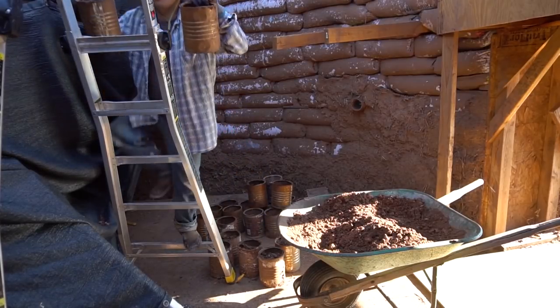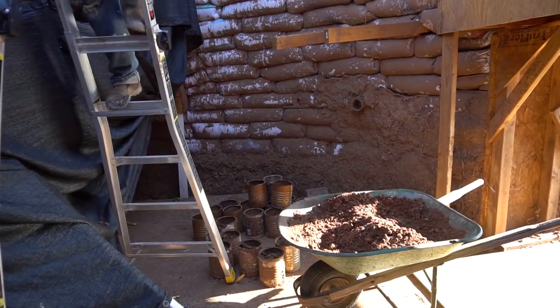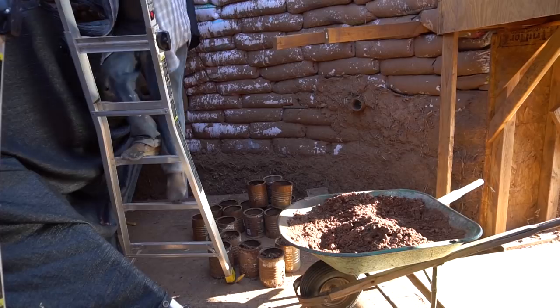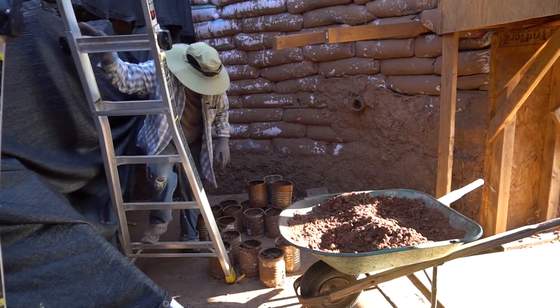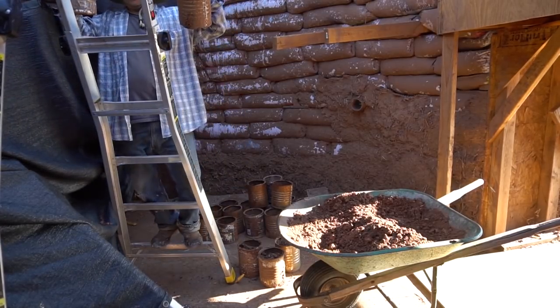Pretty much what I'll be doing for the day is going out there, prepping the dirt, filling the cans, taking the cans up there. As quick as I can get the cans up there with dirt for her, the quicker she can fill those bags and the quicker we can get this done. Just shuttling back and forth bringing dirt - she'll be up there filling the bags. We'll see how this goes.